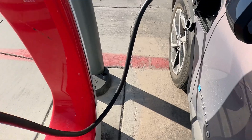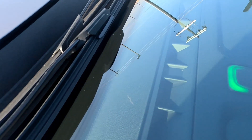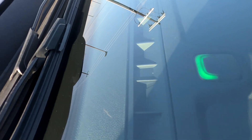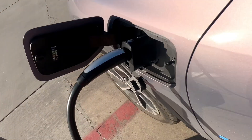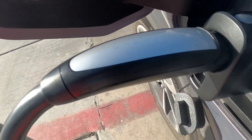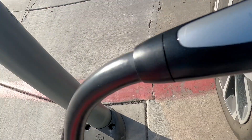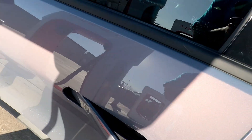As you can see right here, we're plugged in. That's green right there, which means it is charging. That is the NACS adapter and this is your Tesla charger. It's working perfectly fine — I'm going to actually charge for a minute and then get on out of here.